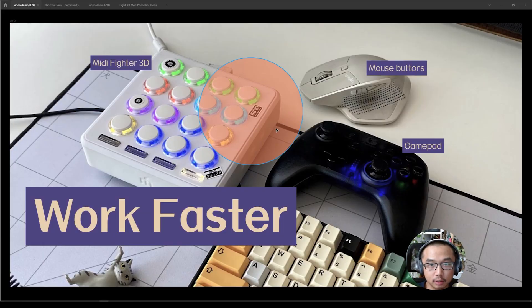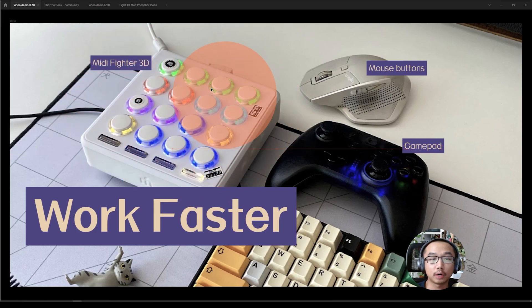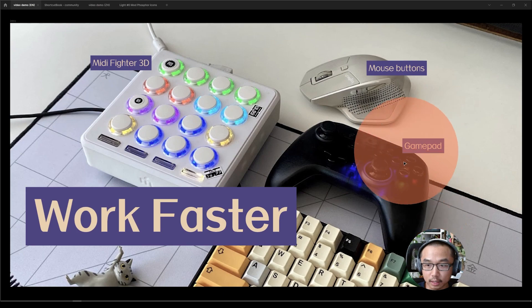Hello, what's up. Today's video I'm going to share with you guys how I use the MIDI Fighter 3D and some mouse buttons and gamepad to help me work faster in Figma.